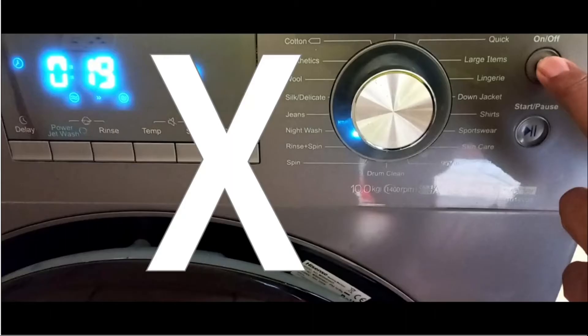Secondly, it is not so easy just to turn the machine off when it is locked because the water is still full, and that locking feature still applies and holds even if you switch it off because there is still water in the machine.